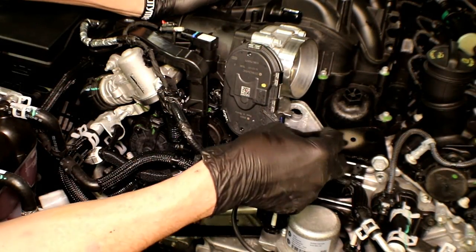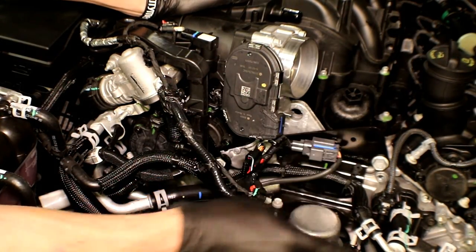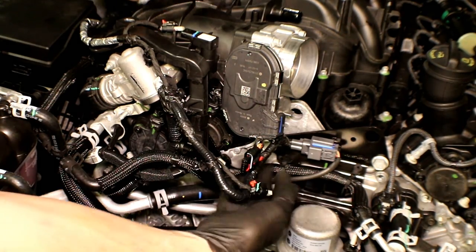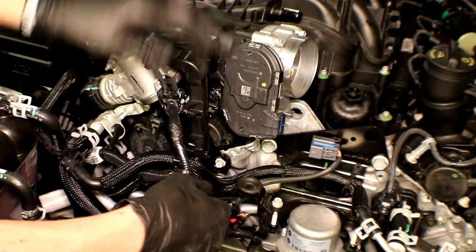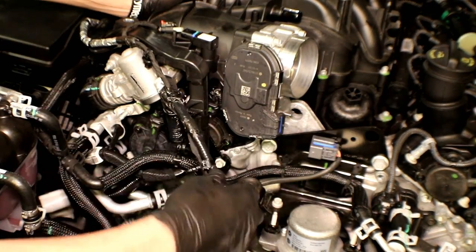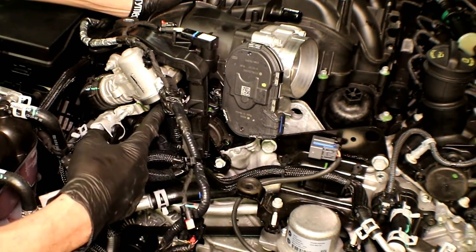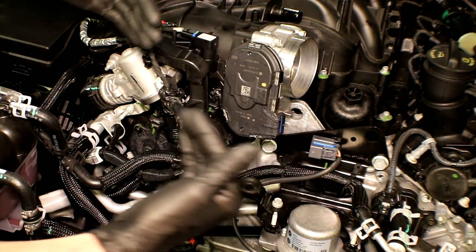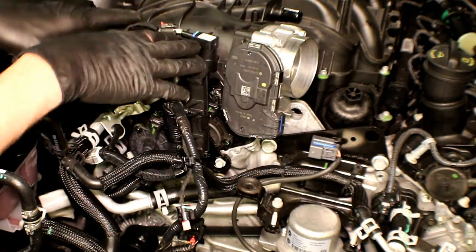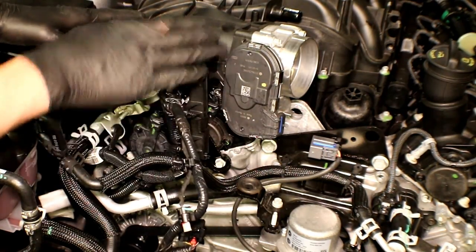Now we're going to work on disconnecting two things. We've got a vacuum pump over here that's got a harness — it's a single lock. Press in and pull it off. As you can see, we're opening up a layer here. We've also got the EGR valve we've got to disconnect. Once we do that, we're in a better position to get to the bracketry and nothing will be attached to the front of the intake.